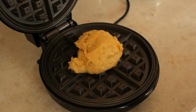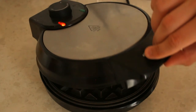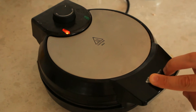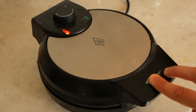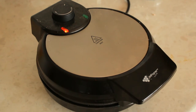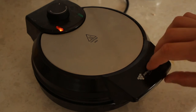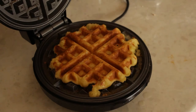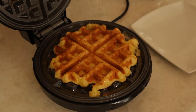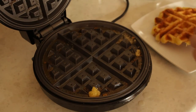Each waffle with my waffle maker takes around five to six minutes, but your times may vary depending on your heat. Just experiment with your heat to get the best results. Now that it's done, I'm going to grab a plate and I just use a fork and a knife to get it off the waffle iron ready for the next waffle.